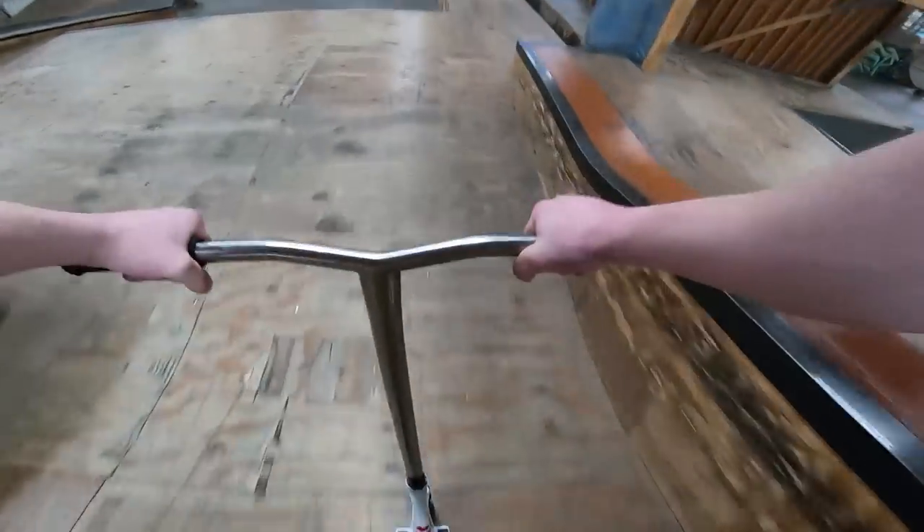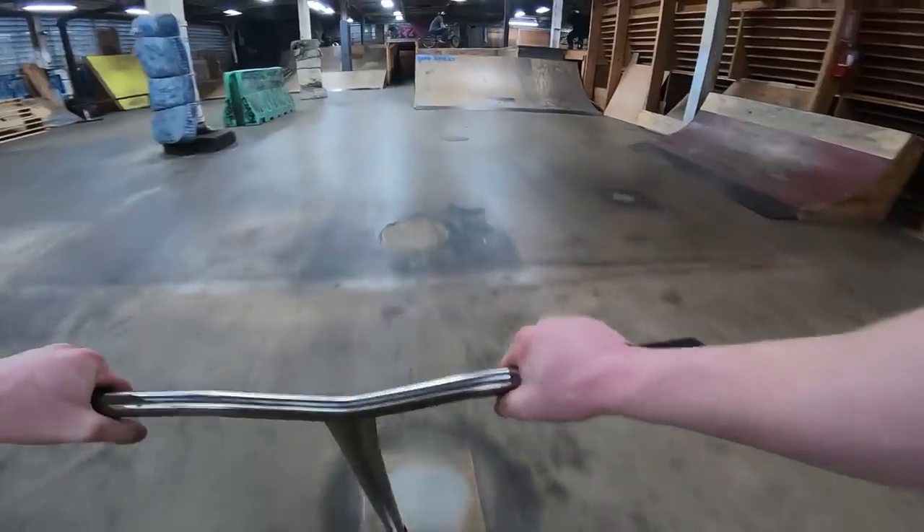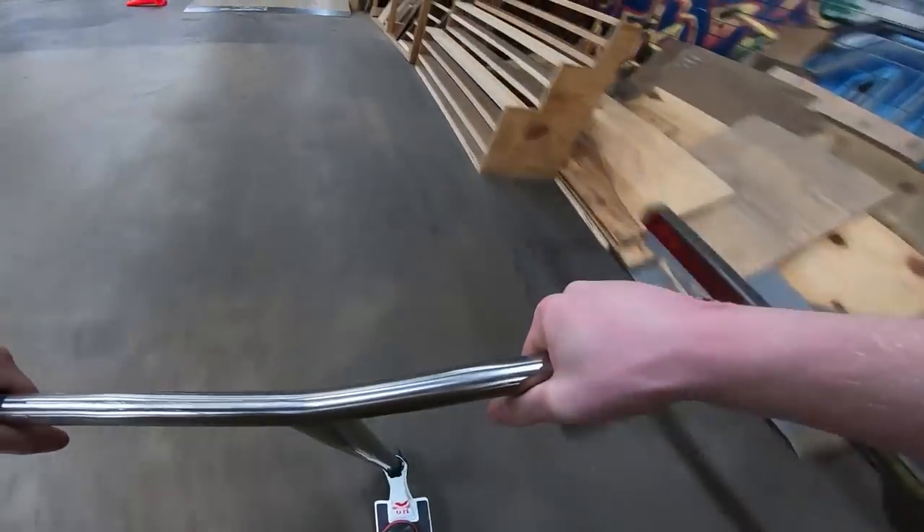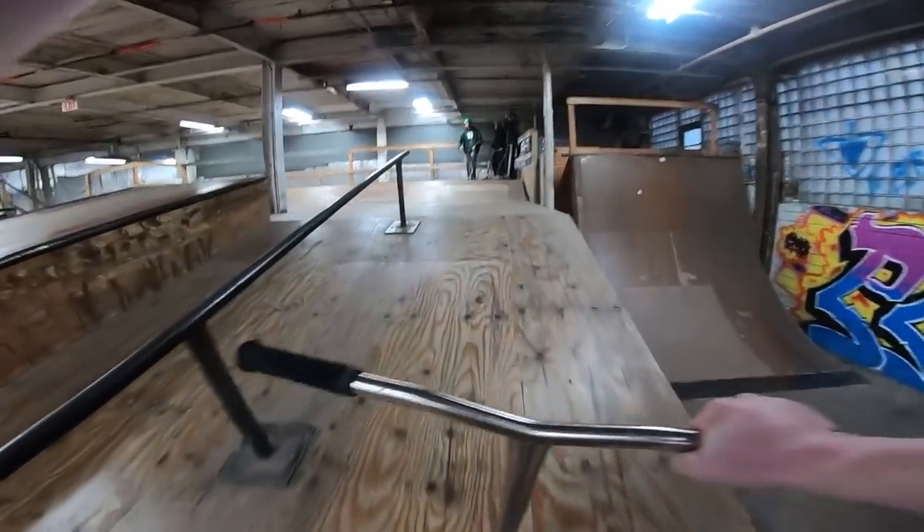All right guys, this is my brand new GoPro - the Hero 9 Black. It literally has like built-in gimbal technology, shouldn't even be shaky at all. Should be like 1080p 60 frames, all that good stuff. So it should be high quality - let me know how good this looks. All right, we're gonna hit that upward mani on the hubba.